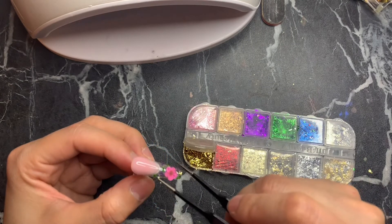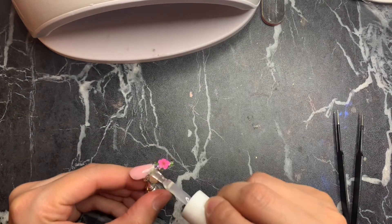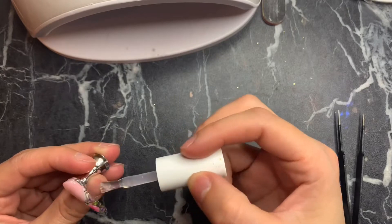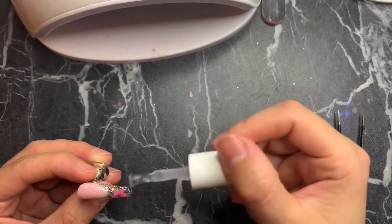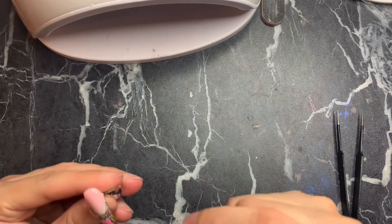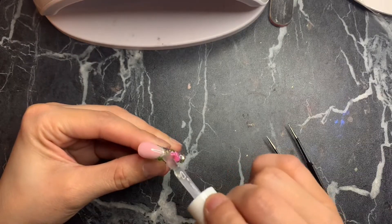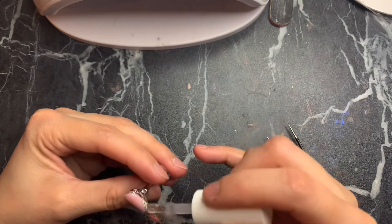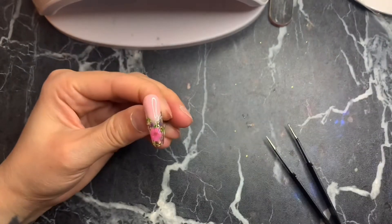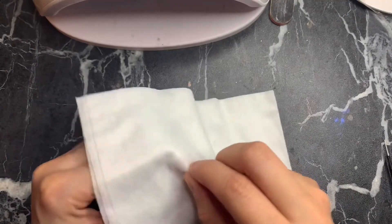Once flowers are placed, I go in with some gold flakes from Amazon and put them in any little blank spaces. Cure for about two minutes, then take it out and apply more builder gel on top — a good amount — because the dried flowers stick up a little, so you want to encapsulate them really well. Cure for two more minutes, then apply another layer of builder gel because you can still feel bumps from the dried flowers. Cure that for another two minutes, then spray and wipe down to remove the tacky layer.